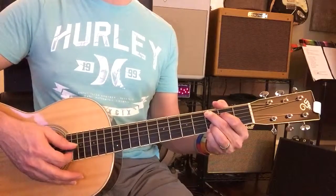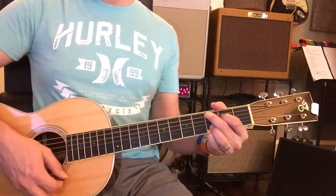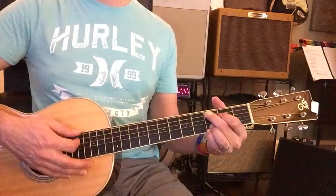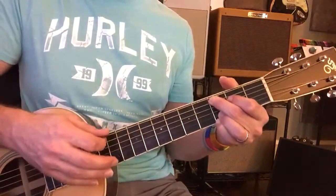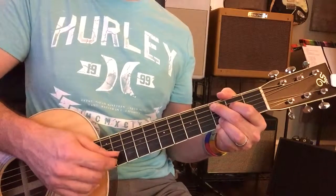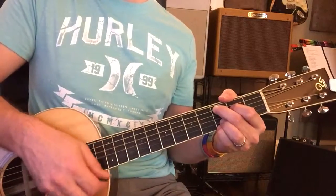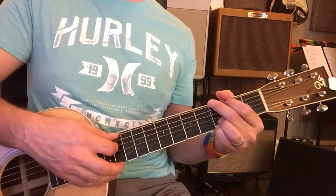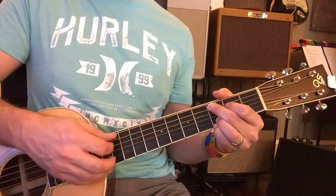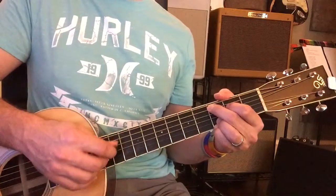E minor. Now to C. E minor coming up again. Back to G, and to C, then to E minor, then to C, then to C, then to G, then to G. Then to C, then E minor, then to C, then to C.